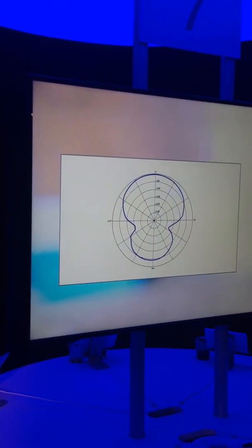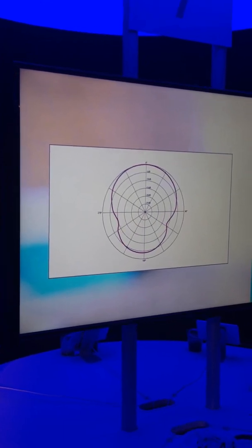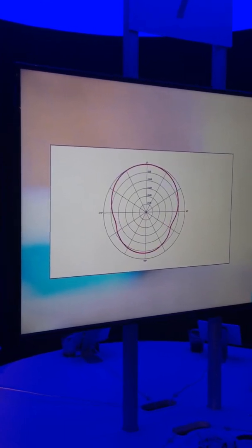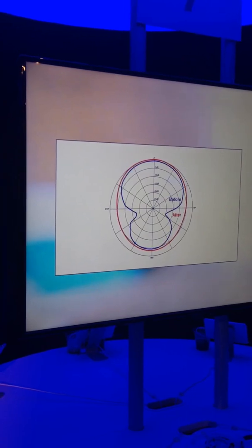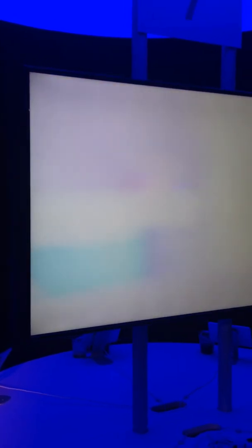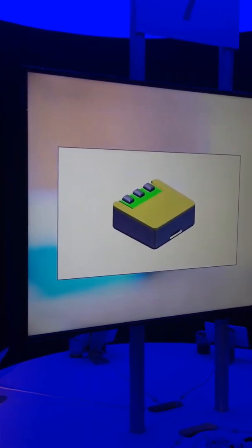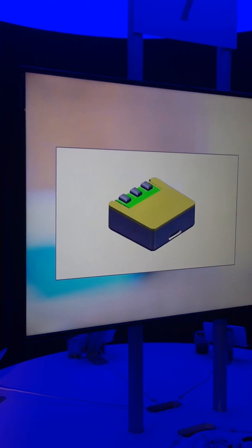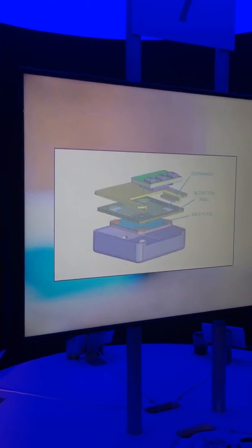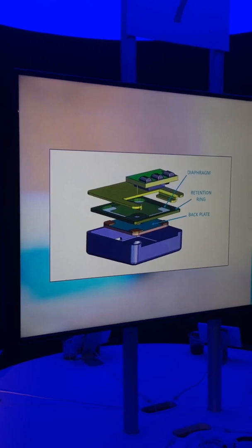MEMS microphones are a little bit different. MEMS is an acronym — it stands for micro-electromechanical systems, and that term is used generally for any 3D structure that's grown on a silicon wafer, like you'll see when you get to pod number three. What that means for a MEMS microphone is the diaphragm is now a free-floating silicon disk. It still has a backplate, but it has a special circuit called a charge pump that controls the charge on the backplate and thus controls the sensitivity.